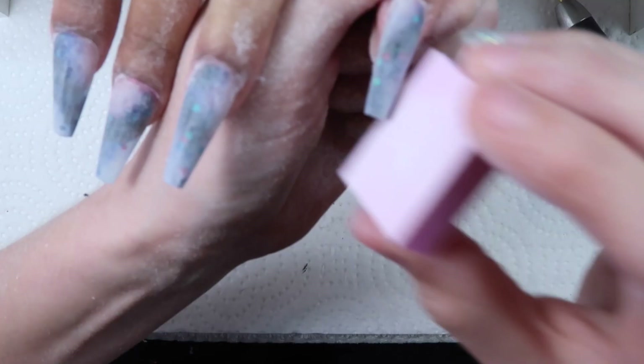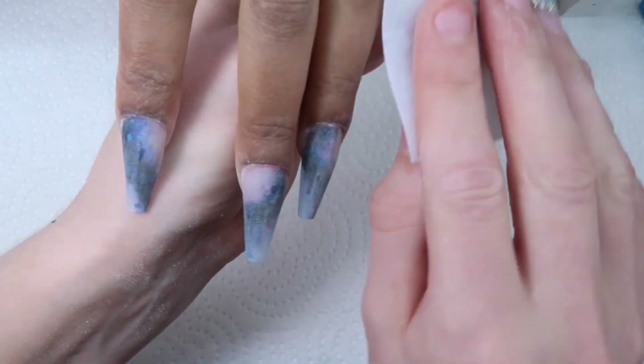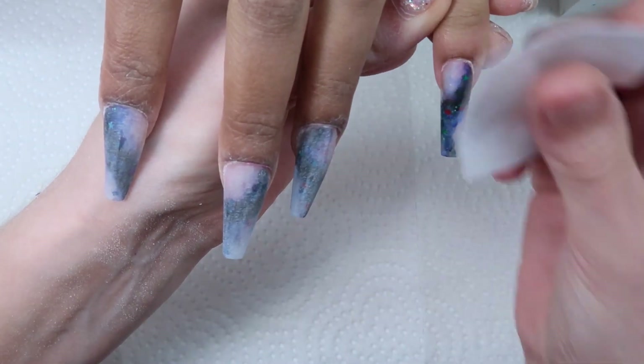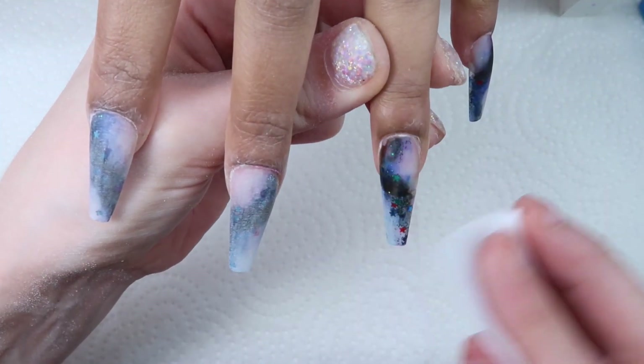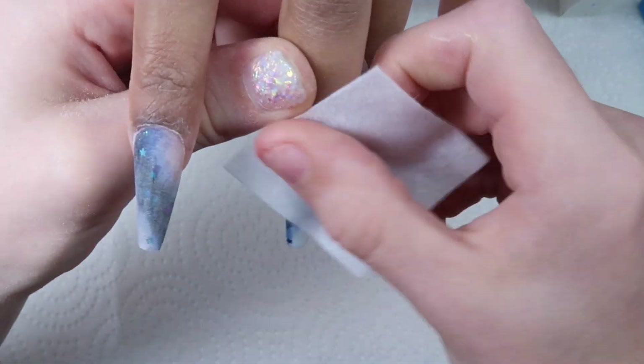After filing all the nails I'm coming in with a small buffing block and just buffing the nails — that way you get rid of some of the scratches. You don't want to buff them too much or your top coat won't stick well. Then I'm just coming in and cleansing the nails, getting rid of all that dust.